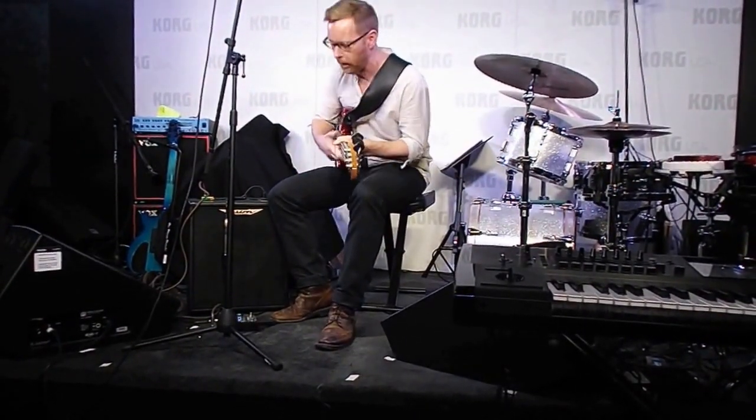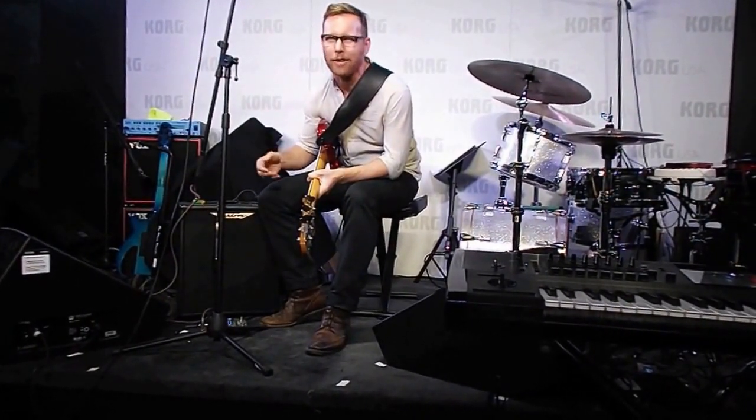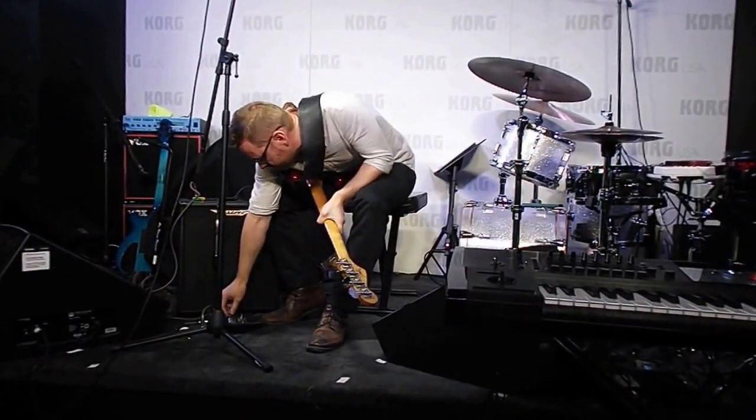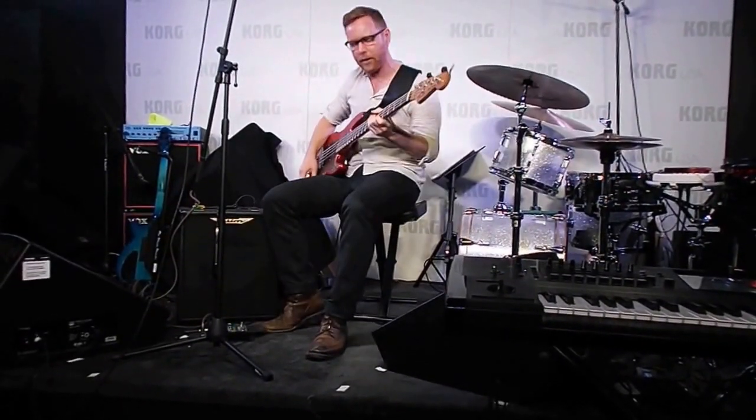Maybe a little bit less is what I normally play for a song like Foo Fighters' 'Learn to Fly' — it's a rock song but it's kind of poppy. You don't need a lot of distortion, so I'll turn the master back a bit and the drive mix down a bit.